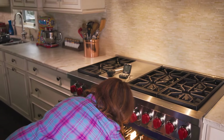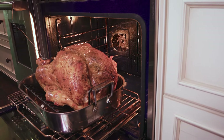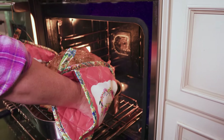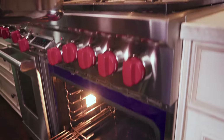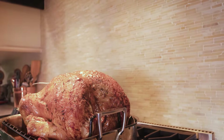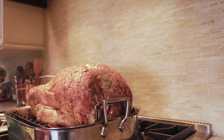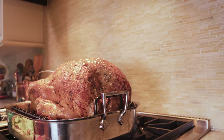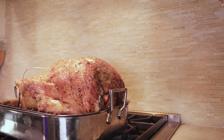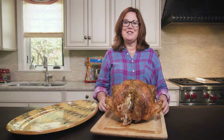Let's check this turkey out. It's registering at 170 in the thigh — it is done. Let's pull it out. We've got plenty of juice for gravy. Now we have to let the bird rest before we carve it. Perfect color. Now it's time to carve the turkey.